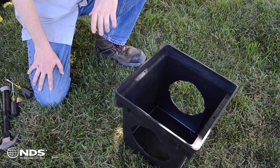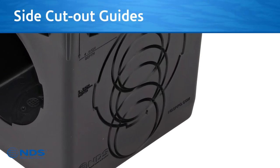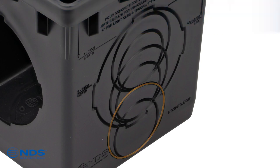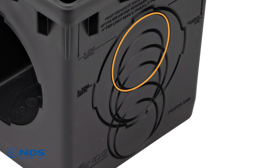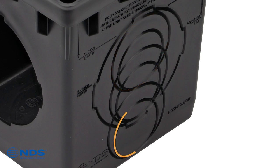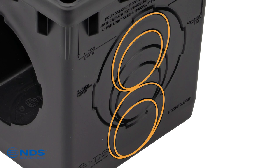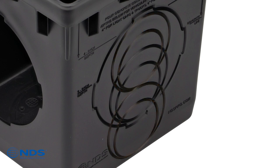A versatile new feature is a set of cutout guides on the solid basin sides that provide improved adaptability for both inletting and outletting of the catch basin. There are now circular cutout guides for both 3 inch and 4 inch diameter sewer and drain pipes at multiple invert elevations — two elevations on a 9 inch basin and three on the 12 inch basin.